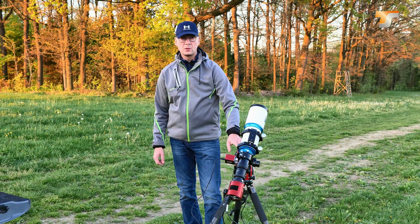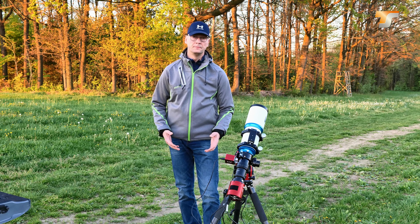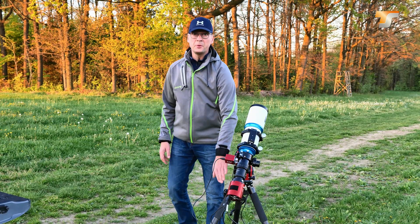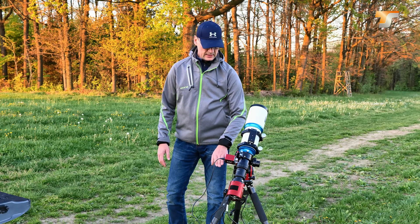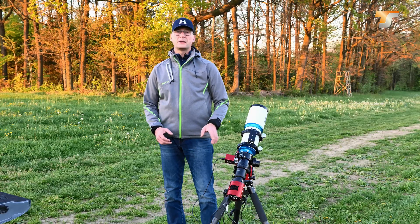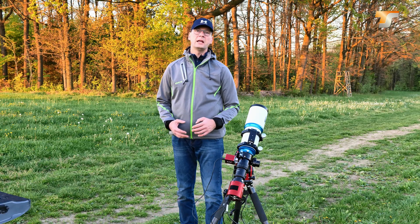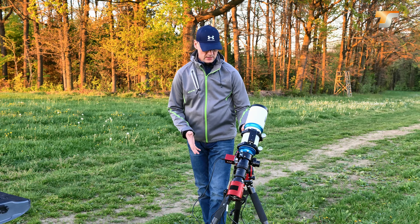I would also consider this compact enough to pack into your luggage when traveling by plane. The mount head is roughly three kilograms, so very lightweight. Here on the bottom we have the original ZWO carbon tripod, the TC40 — the tripod intended for use with the AM3. The AM3 also has a photo thread on the bottom, meaning you can use your standard photo tripod if it's able to carry the overall load.